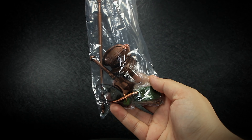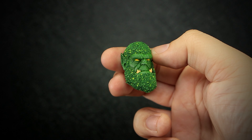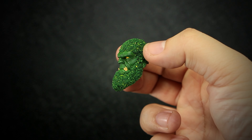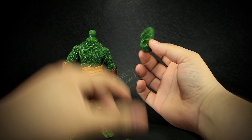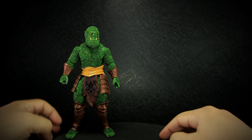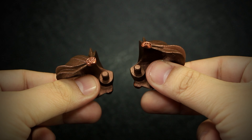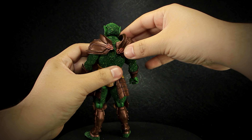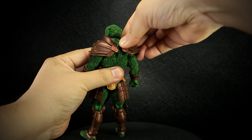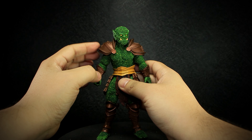Let's take a look at the accessories we get. We get an alternative orc head with a larger beard and noticeably aged appearance. Installing the head is as easy as popping off the original and socketing the new one. We get a pair of shoulders matching the color of the rest of the armor. To install the shoulders, you match the peg with the socket on the back. They can rotate for better shoulder articulation.